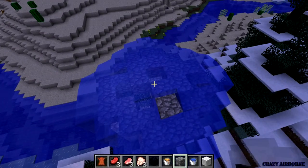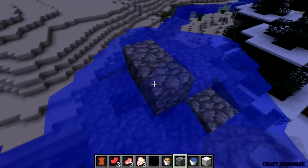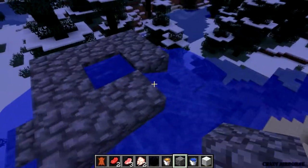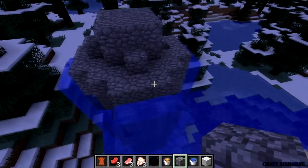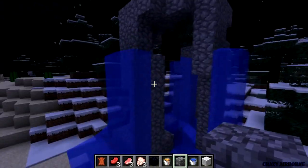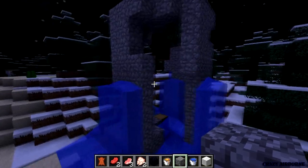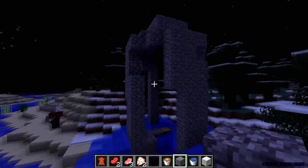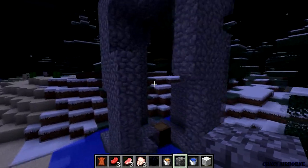Let's just put some cobblestone on the top and see if we can stop the water flow. Oh yeah. Ta-da! It gives you a new house. That looks so interesting. It's actually really kind of cool — like it's almost like a temple or something.